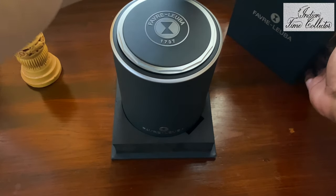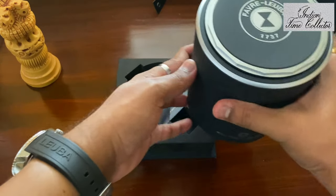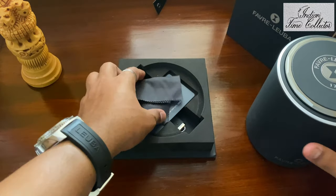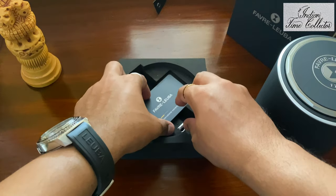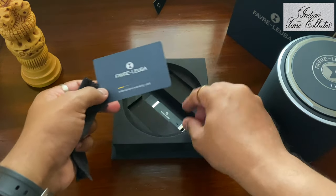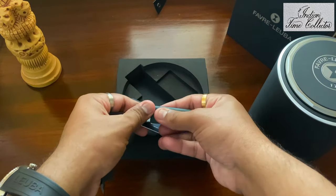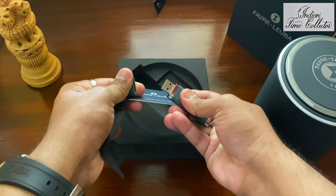That's the main packaging, I'll keep that aside. This is the international warranty card, and you get a pen drive — yes, that's a pen drive.